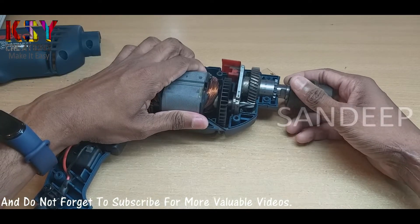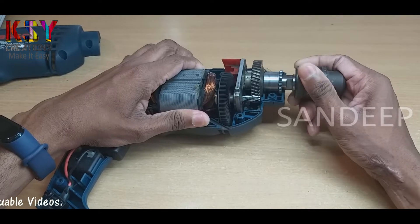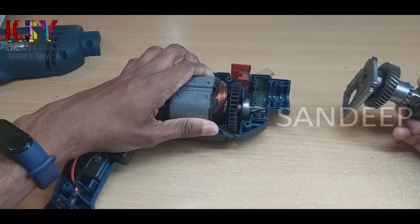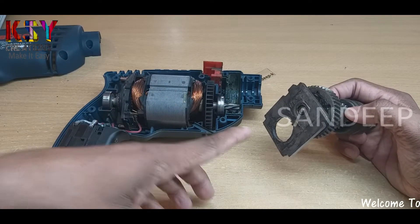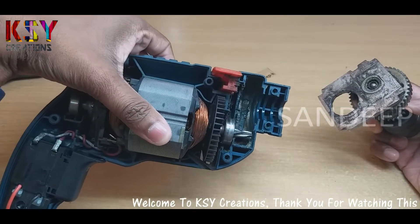If we lift the motor slightly, we can remove these gears. I need to clean all this grease. There is some grease inside this also.